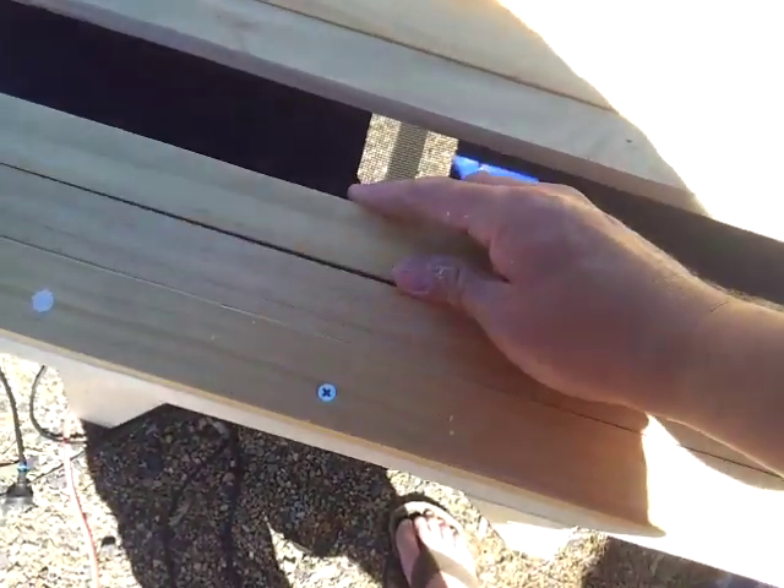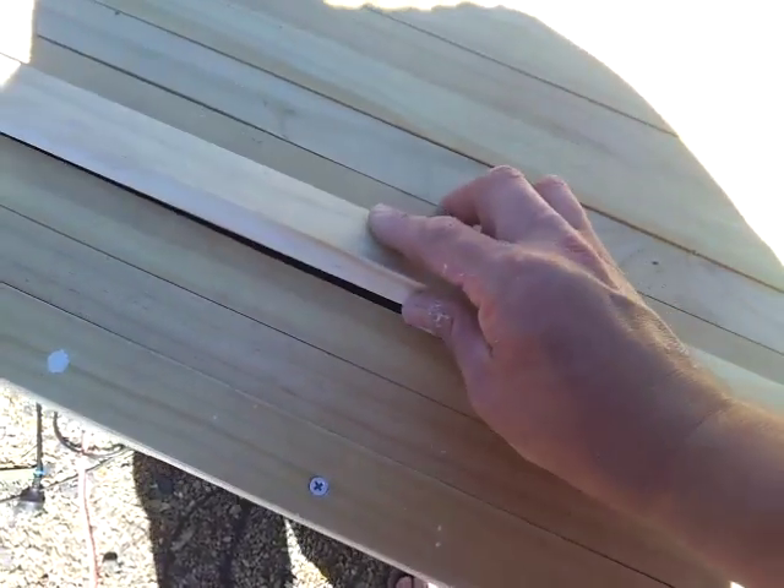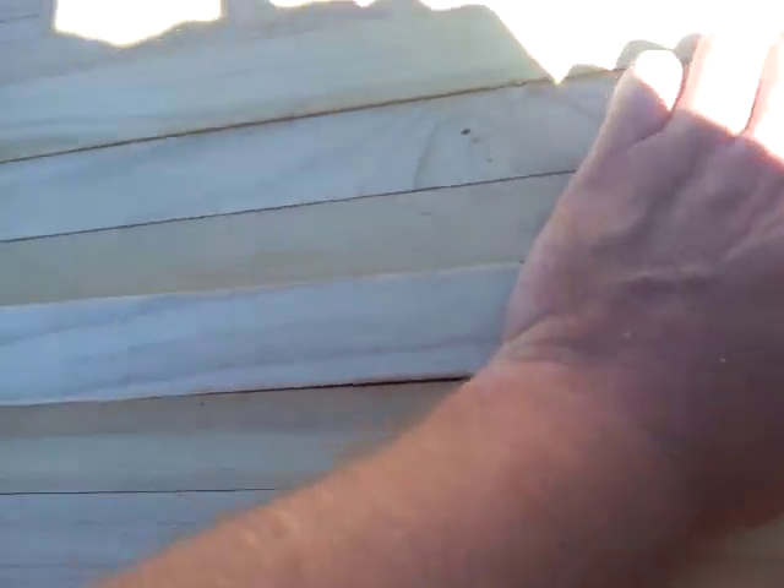I've also got the lid which I'll just put this back together and show you. I've set this up so that it's reasonably tight fitting to stop the bars warping.